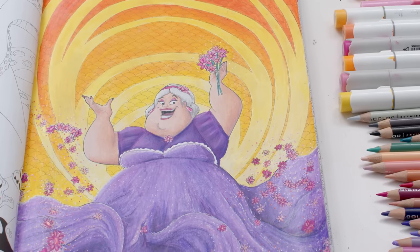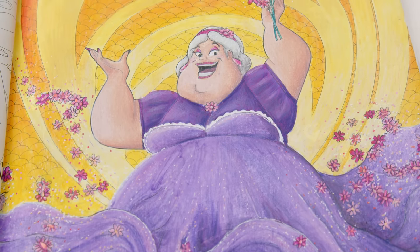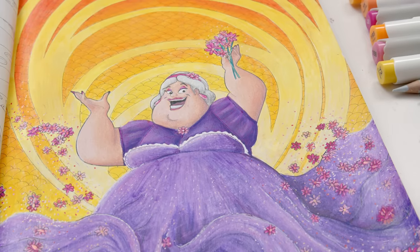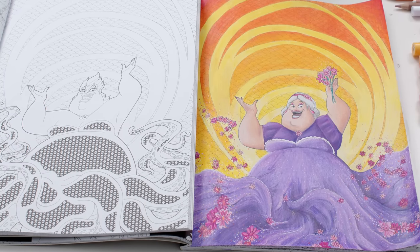So what do you think? Have I successfully uncorrupted this coloring page? Would you trust this Ursula with your children? Maybe she's too happy — I don't know if I trust her. She's suspiciously happy now. Should I try this again? I really enjoyed this challenge, so if you want to see more from me, here is another video you can watch next.